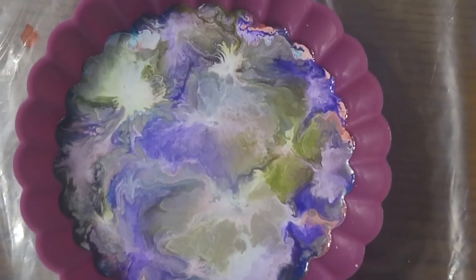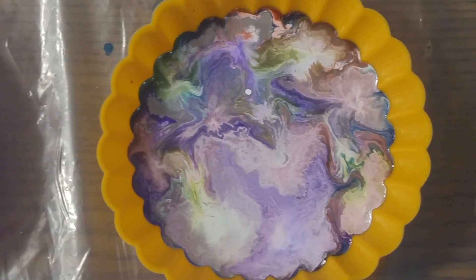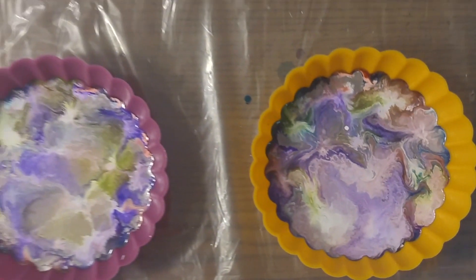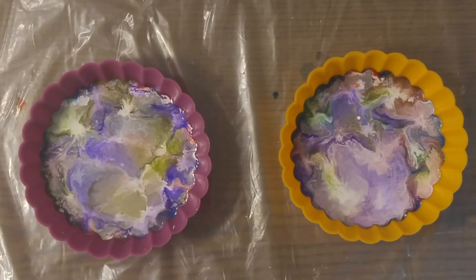Here's a little close-up of each one — same colors in both. I will show you in the next half of this video how it all turns out. Thank you for watching.